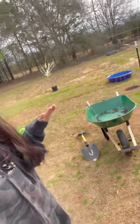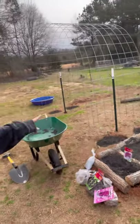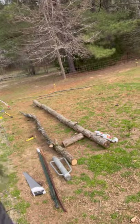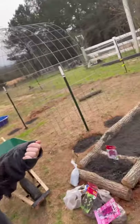First garden vlog. We're working in the garden today, working on some beds, trellises, fruit trees, and another bed right here. We're using trees from our land and organic topsoil.